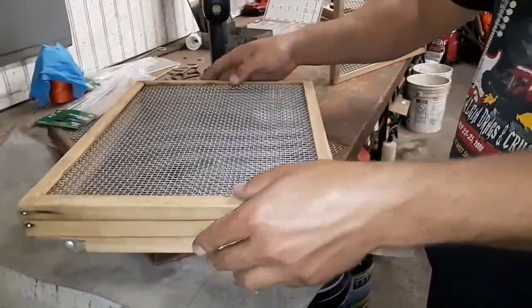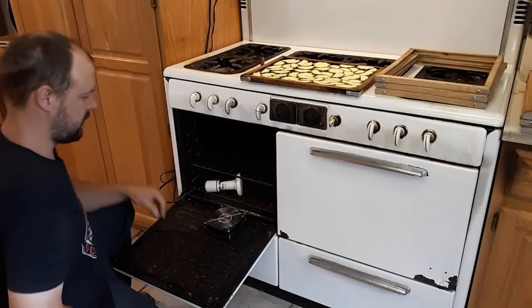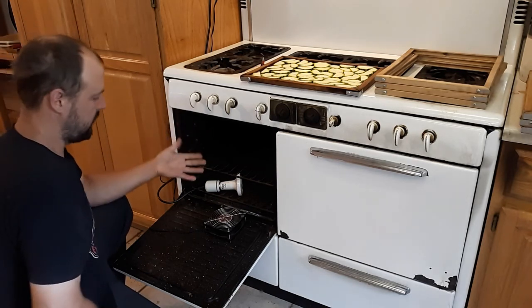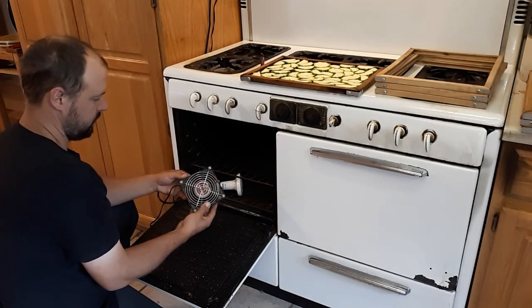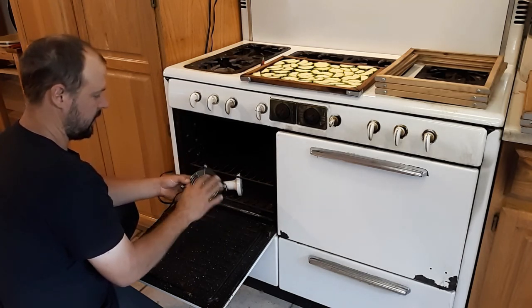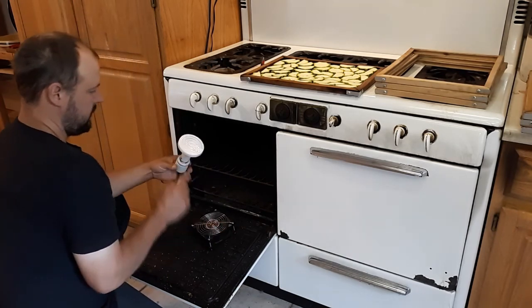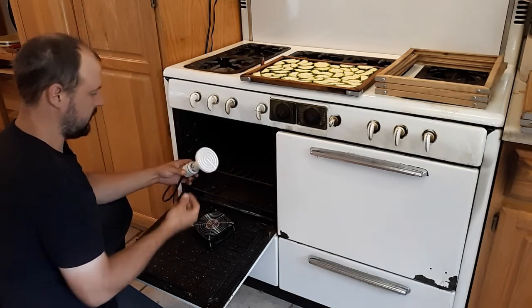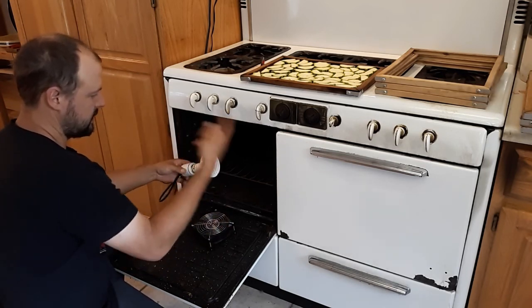We can set this stack right in the dehydrator and get a real nice product when we're done. Our dehydrator setup is very simple — this is an oven but we're not running the oven. We've got a small fan here, actually a fan off the back of a wood-burning stove, very inexpensive. We also have a radiant heat lizard lamp that you can get at pretty much any pet store. I just plugged it in so it's getting warm — it'll get up to about 100 degrees in here. We put the fan next to it so it circulates the air around.